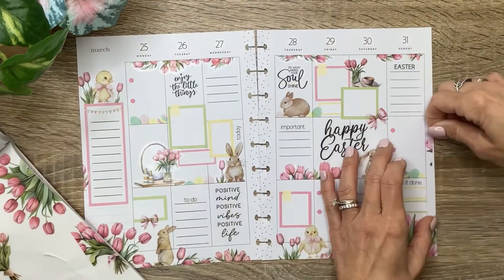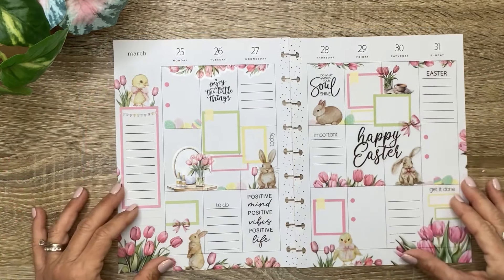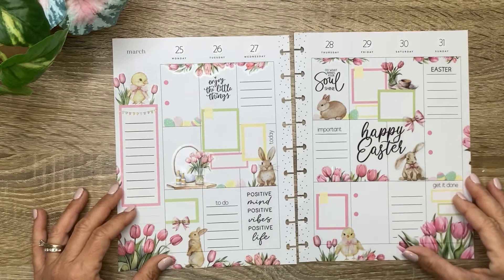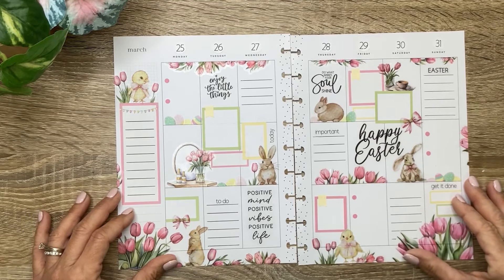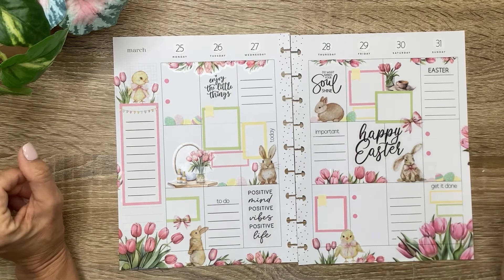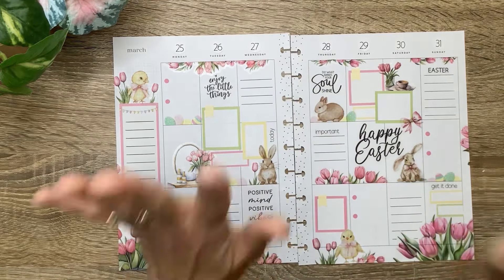And just a little bit of tulip action over here peeking on the page. All right, that's going to be Gianna's Easter spread. I think it turned out so cute — I hope you love it, Gianna. I hope you have a wonderful Easter. Thank you guys so much for hanging out with me while I put these two patron spreads together. Thank you to my patrons for all of your support — I appreciate you guys so much. I hope you all enjoyed the video. If you did, don't forget to give it a thumbs up, and I can't wait to see you in the next video. Bye!